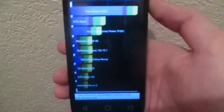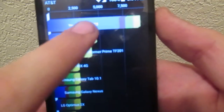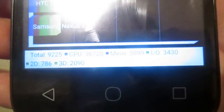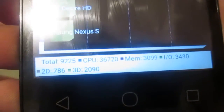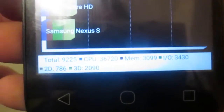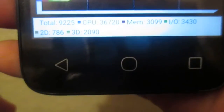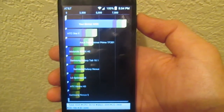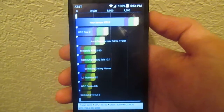The Quadrant benchmark has just finished and we got a score of 9,225. Looking at the breakdown, the CPU score is 36,720 with a memory score of 3,099. I did mention in a previous video that I was going to stop announcing those, but there you go.